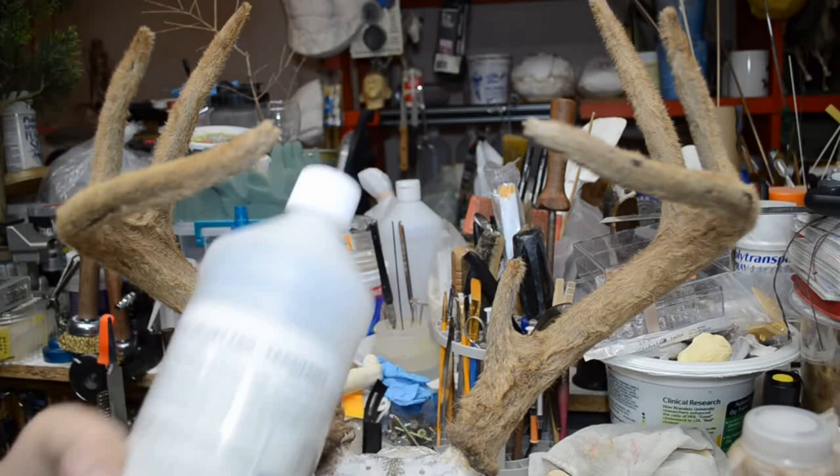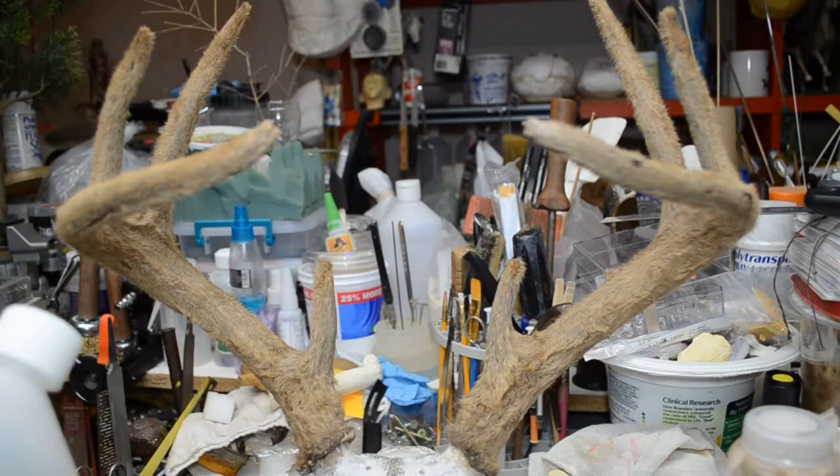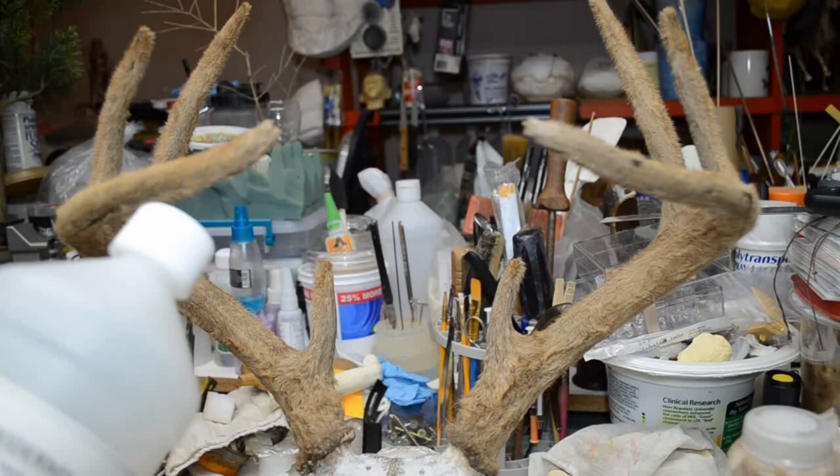To preserve it, I used the Antler and Velvet Tan by Knoblox. In a normal course of events, it explains: if the antlers are soft, puncture the tips with a large needle, inject antler and velvet tan in vein channels around the base to the tips, and clear fluid is visible.